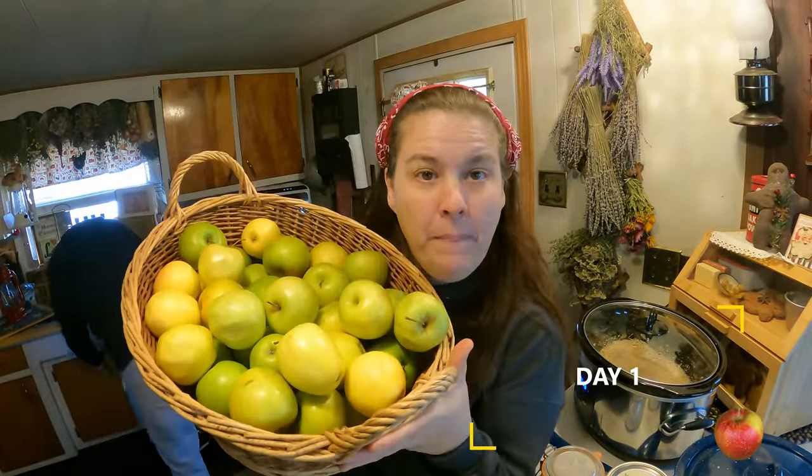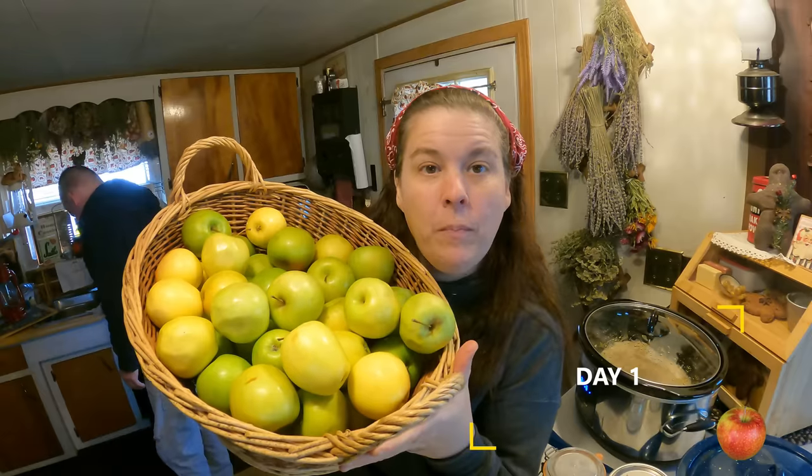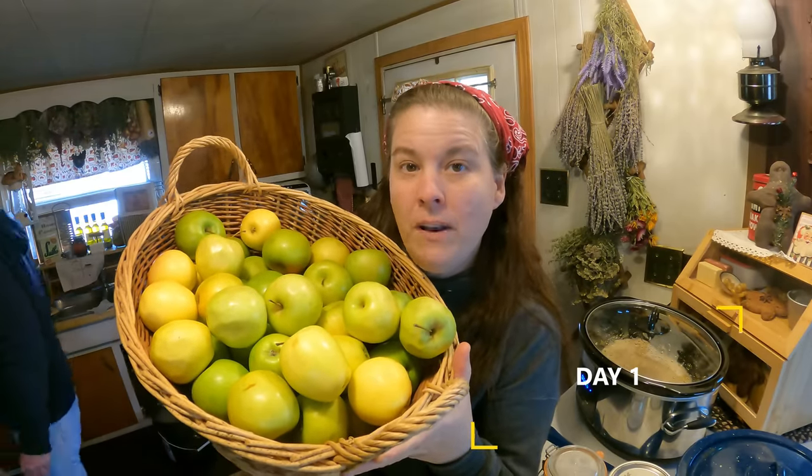All right everyone, this is day one. I am going to take all these apples, peel them, slice them, and put them in cold water with some lemon juice.